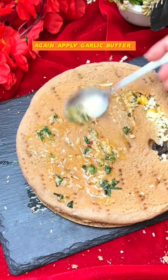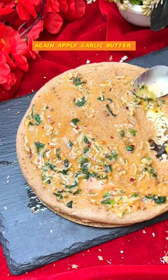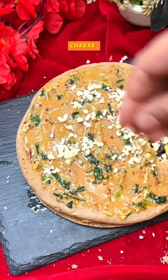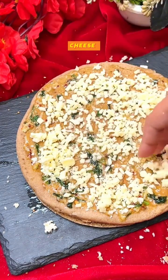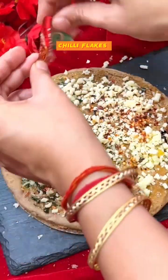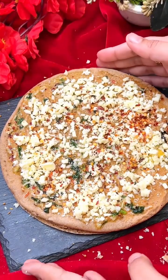Spread some butter on top and put all the leftover filling. Add some more cheese. I'm sure you will never have eaten this before, so try it once — because I'm sure everyone is going to love it. Spread some chili flakes and some oregano on top.